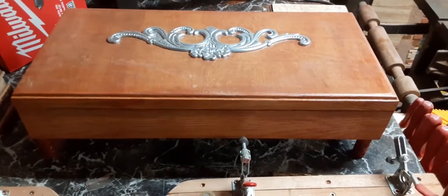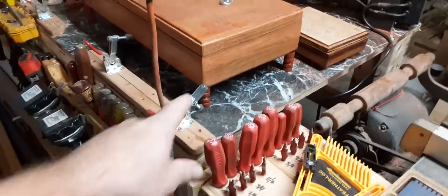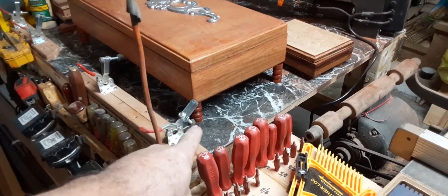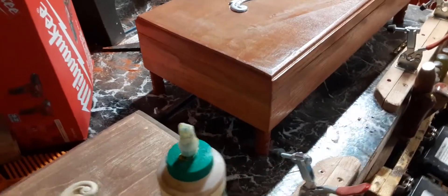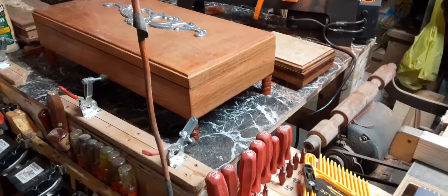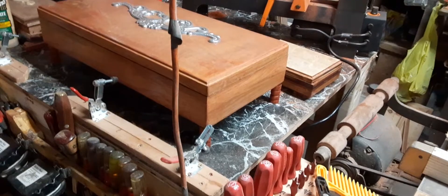YouTube Pastor Bob here. A couple people asked me about this box and how I'm doing on it. I'm getting there. I haven't finished the legs — I turned them on the lathe — but as you can see, they're just sitting on it, no glue or anything. The box is just sitting on them right now. I wanted to make sure they were good to go. They're made out of cocobola, oak, and some maple. It's a nice box, really is. Price on the box is $3.25.